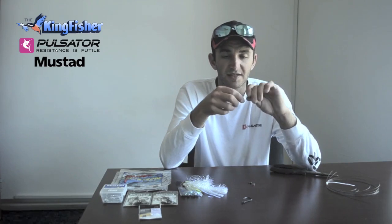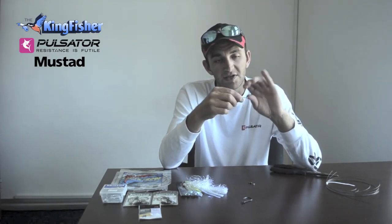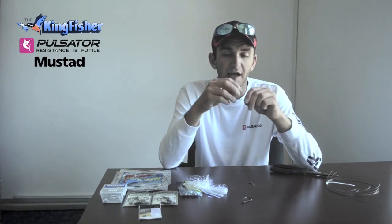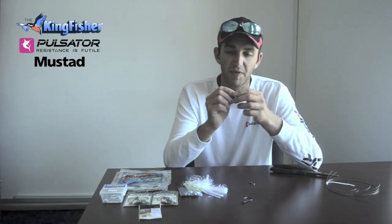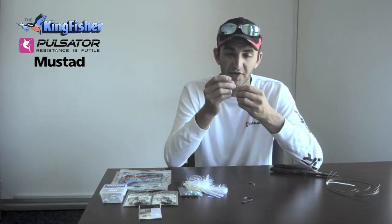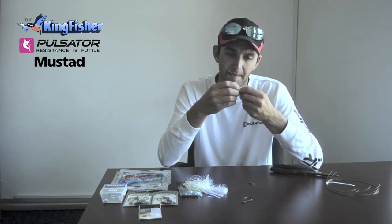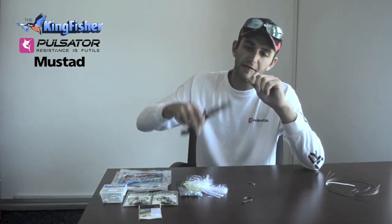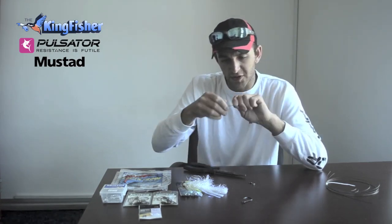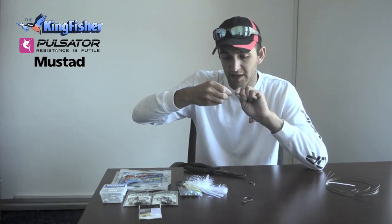There are two different ways you can do it. You can stiff rig it, or you can just tie a normal haywire twist onto the eye of the hook. I like to stiff rig it — I think I just get a better hookup rate with a stiff rig. So what I do is I actually bend the wire around the shank of the hook, and then I come back through the eye the opposite way.